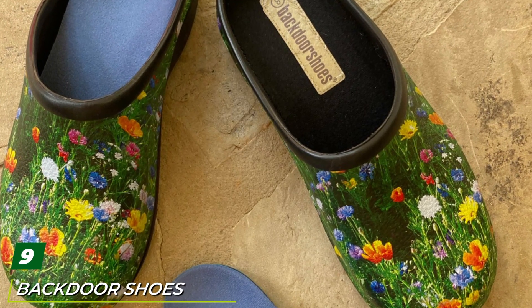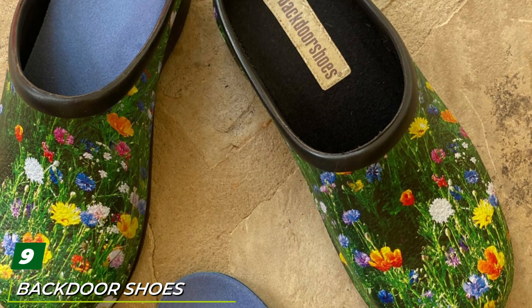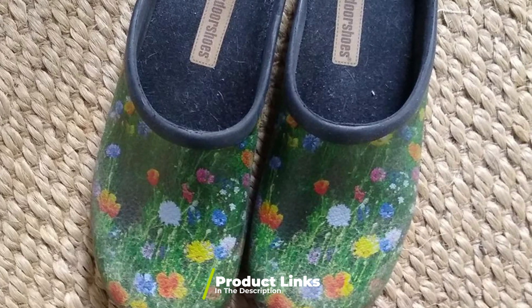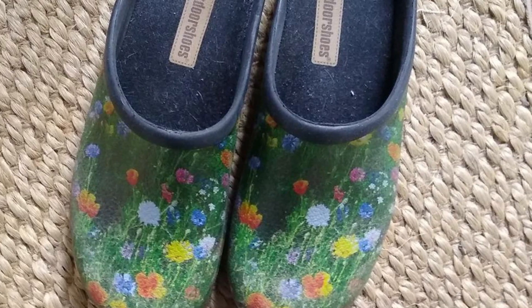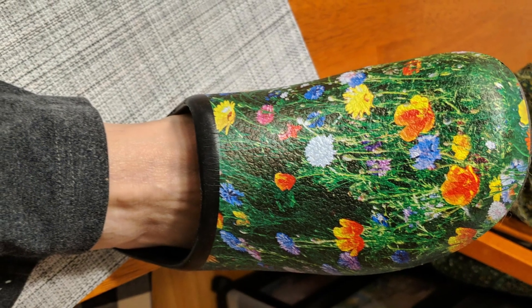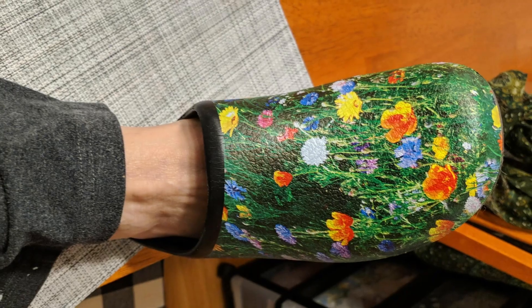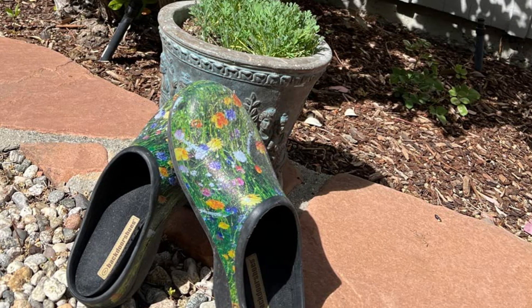Next at number nine we have Backdoor Shoes premium garden clogs. Do you need a little more arch support than other garden shoes may offer? While many varieties have sole material that shapes itself to your foot, the Backdoor Shoes garden clogs offer built-in arch support from the start, thanks to their insole design which helps support higher arches easily. The insoles can also be removed and tossed in the washing machine to clean — no more stinky insoles. The rest of the shoe can simply be hosed off.